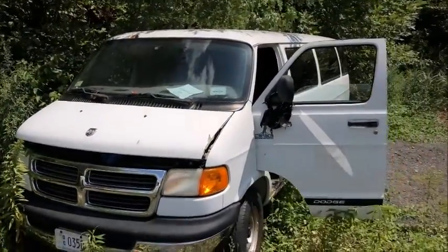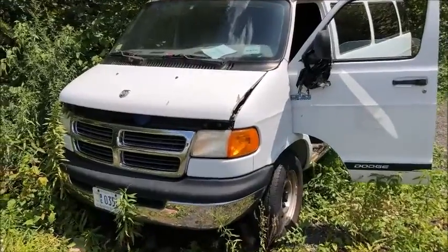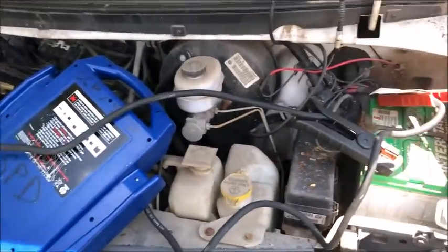We'll take another video of this when we get it moved to the sale location. It feels like it wants to go forward and reverse, but I think it's in a ditch a bit. Jump box is attached to start the jump.